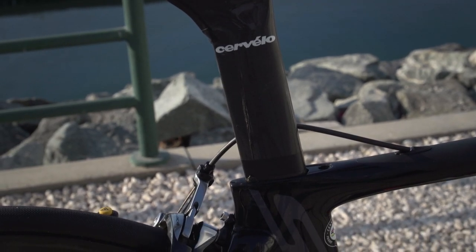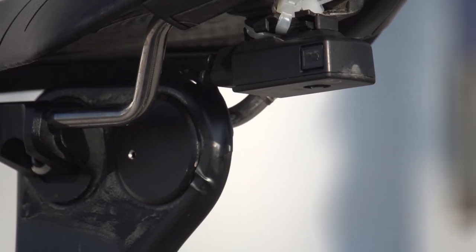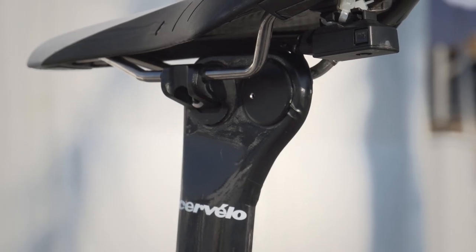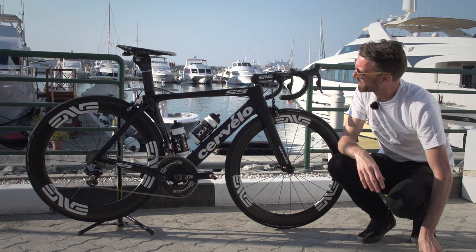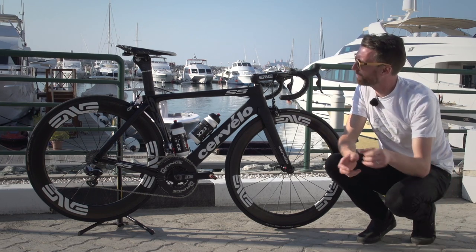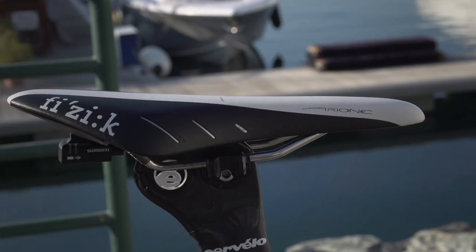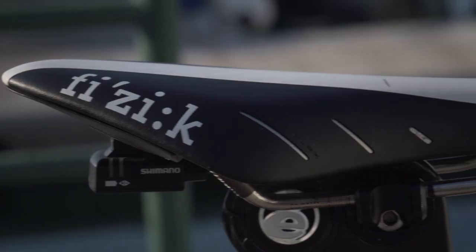Just at the top of the seatpost, underneath the Fizik saddle, you'll be able to see the Shimano Di2 junction box. They've neatly put the wire behind that aero seatpost — it goes in down to the frame, where it controls all of the gears. Talking about the saddle, he has changed that as well from the Specialized he's been using in recent years. Fizik provide it in the form of their Arione model, which is the long one in comparison to some of the other models.